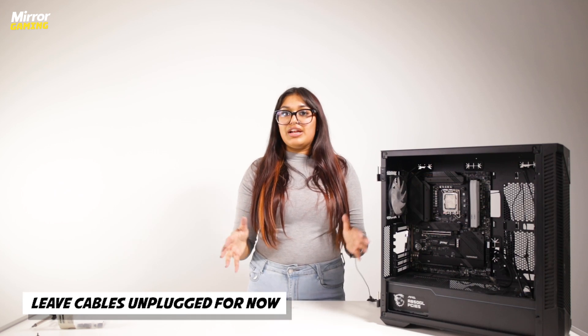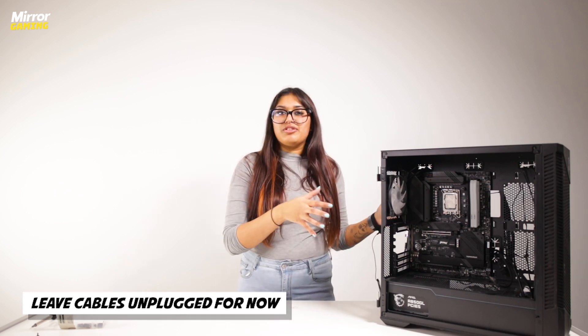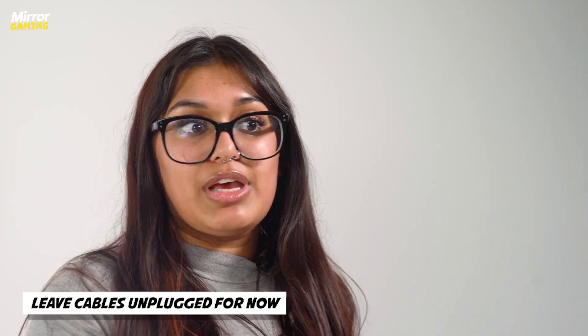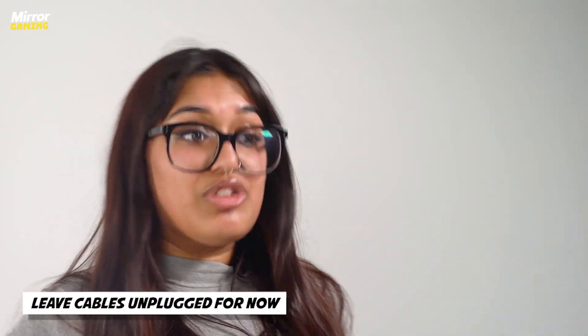Now that you've installed your power supply, just leave all of the power supply cables to the side and get them out of the way for the time being — we'll plug everything in at the end. There's no point starting to plug stuff in now because these cables are really bulky and they might get in the way of you trying to install something else later on.